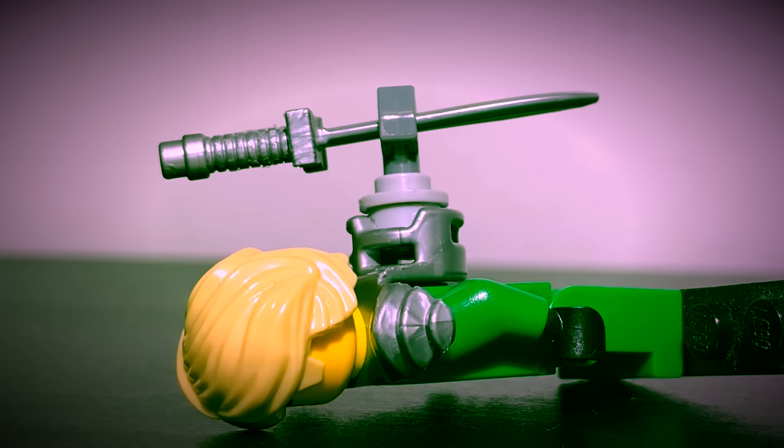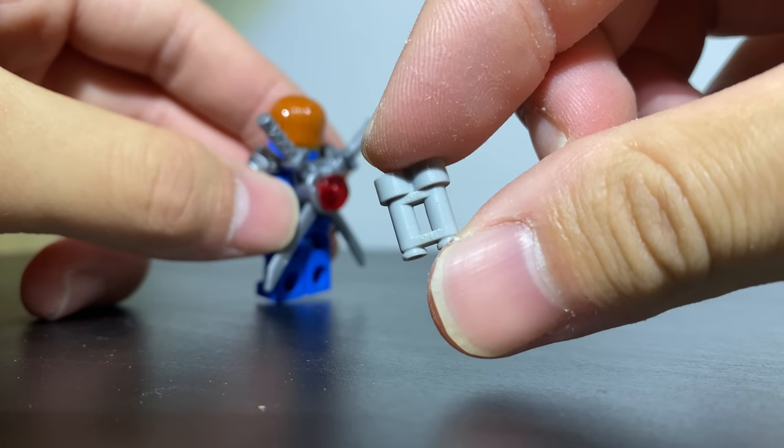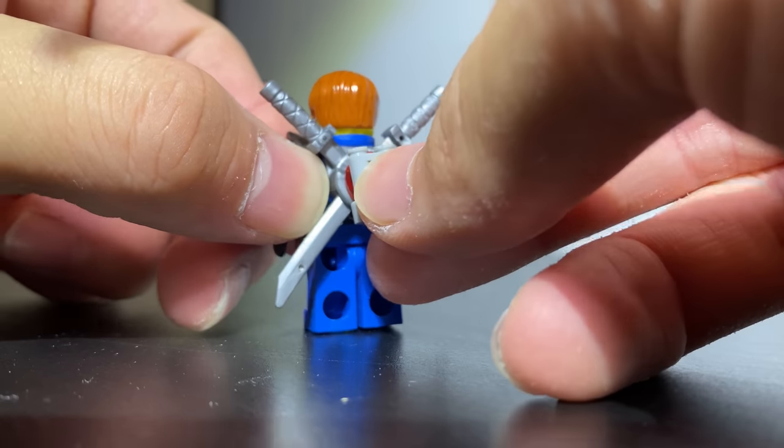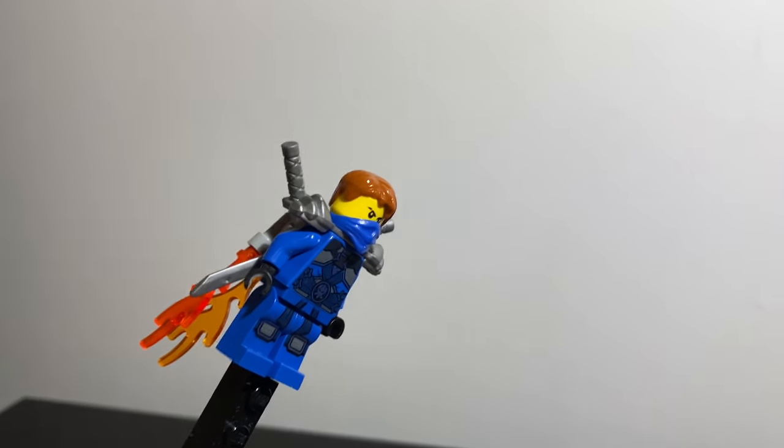So here's a more compact ZX armor trick. If you take a pair of LEGO binoculars and attach them to the armor piece using a single stud, it kind of looks like a jetpack that the Mandalorians use. You can even attach two fire pieces to make it look like it's flying.